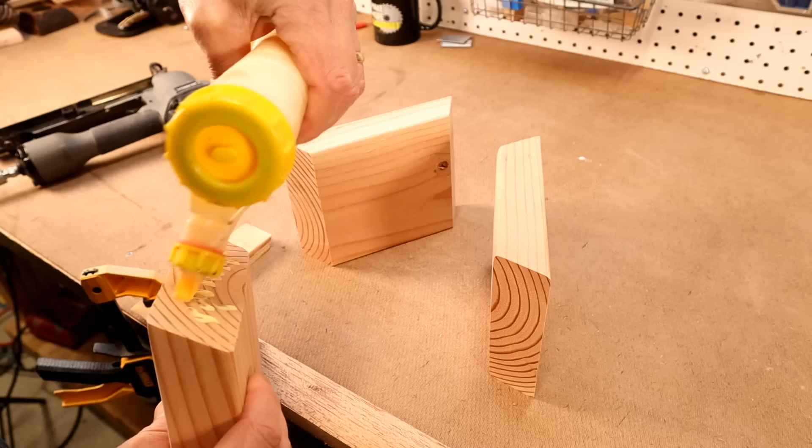The end of one board butts up to the side of the next. Once you have the orientation set, glue and brad nail the pieces together.